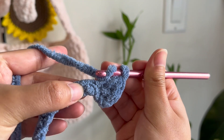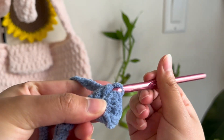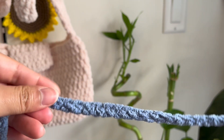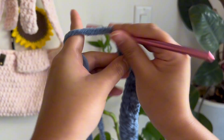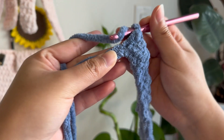We're going to be using half double crochets for the entire bag, basically, apart from chains and slip stitches. So it's going to be a great way for you to practice this stitch. Now I'm nearing the end of the chain. This is how it's supposed to look. I think I'm on my second to last chain, so yarn over and I'll do one last half double crochet.